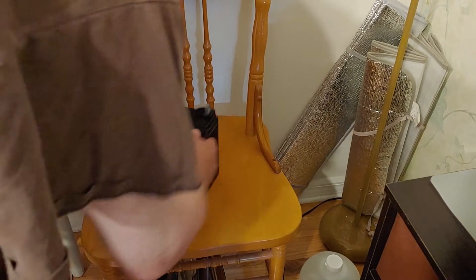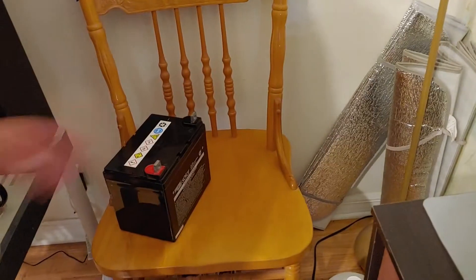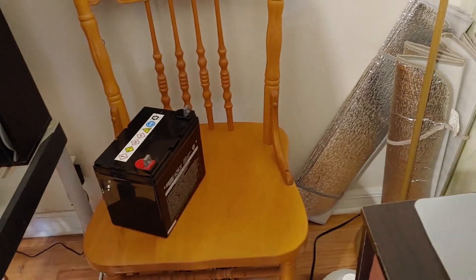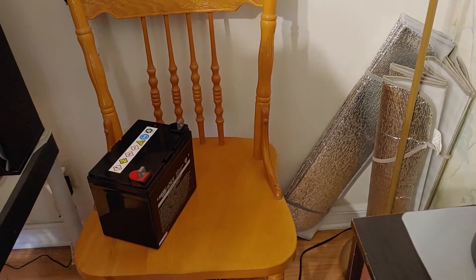We are having a storm come through, lots of power going in and out. We don't really have anything in this area — Mrs. Shoestring would like to have some power right around here.